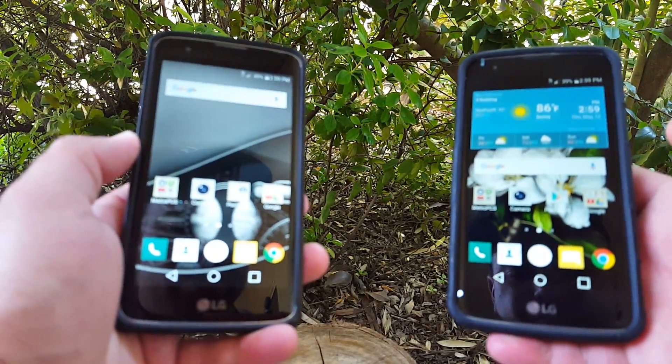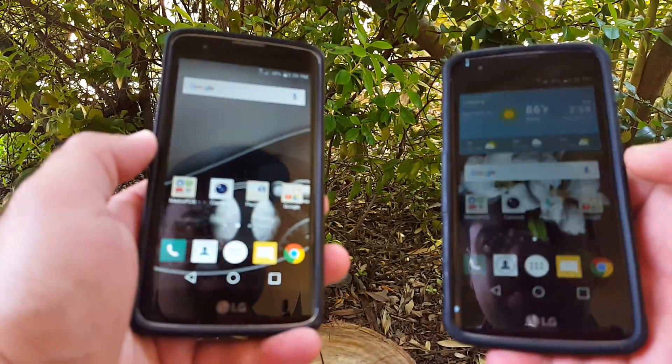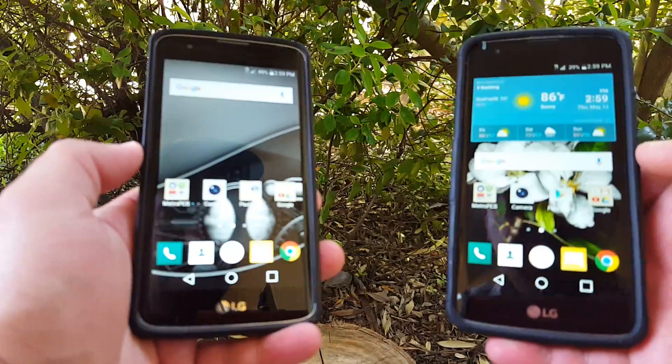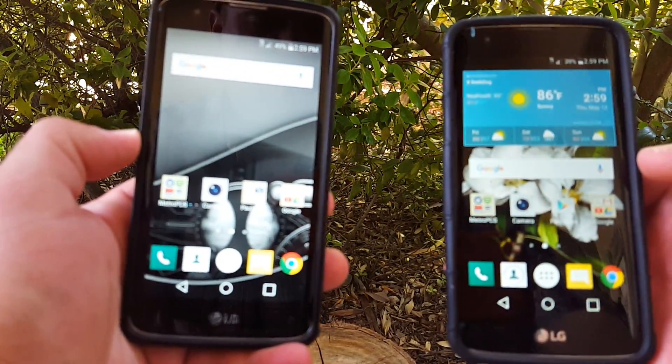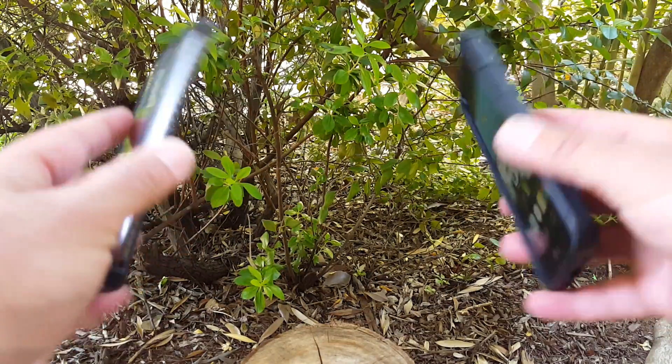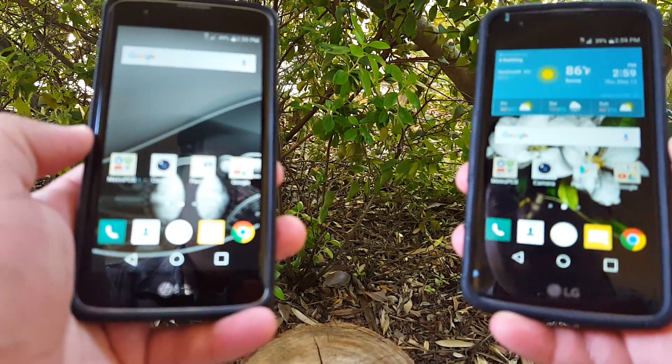Hey, what's going on guys? Paul Tech here again. Today's video is going to be on the video calling feature on these two devices here, the LG K7. I got two of these bad boys right here, and these are from Metro PCS.